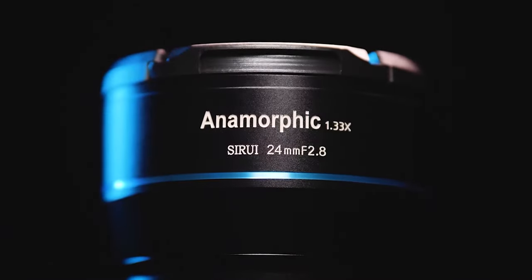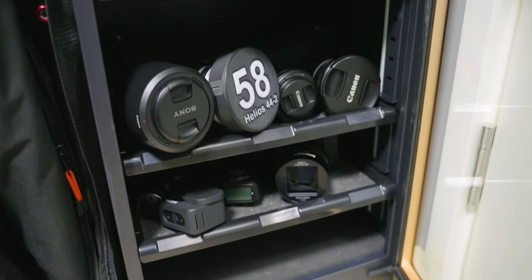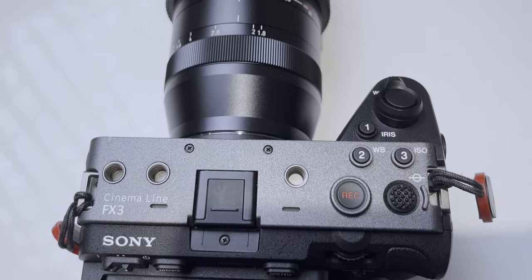Reason number one is lens compatibility. I currently have a Sirui anamorphic 50mm 1.33x lens on there — it's a pretty awesome lens and it's APS-C, just like the FX30. I have so many Sony lenses, admittedly all full-frame, but they can still be used on the FX30 no problem. With longer lenses, they suddenly get a lot more reach and become a completely different lens. I could shoot on one camera with one focal length, then stick the same lens on the FX30 and get a completely different focal length.